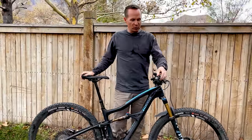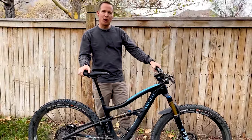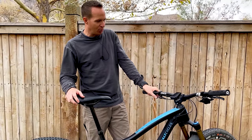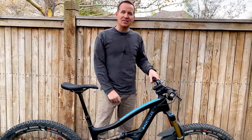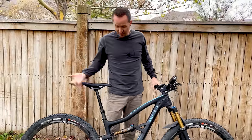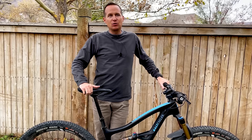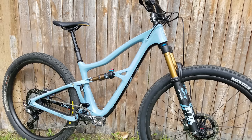ODI grips — the moto ones with the waffle underneath and cushion on top. And then a Wolf Tooth dropper lever. I like the action on it better than Shimano, Fox, or any of the others I've ridden. I run a KS Lev Carbon dropper post — it's the lightest weight dropper post I've been able to find. It's 175 millimeters of drop and it's been problem free. I've put probably over a thousand miles on my last one, and this one has almost a thousand miles on it. This is my second Ripley — the first was the blue one, this one I went with black. Everything's just humming along great.